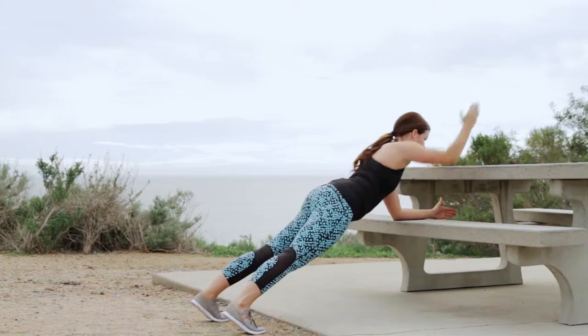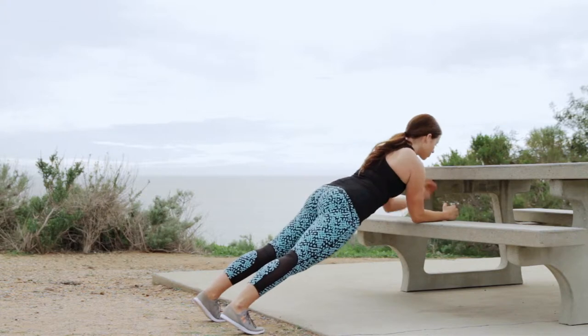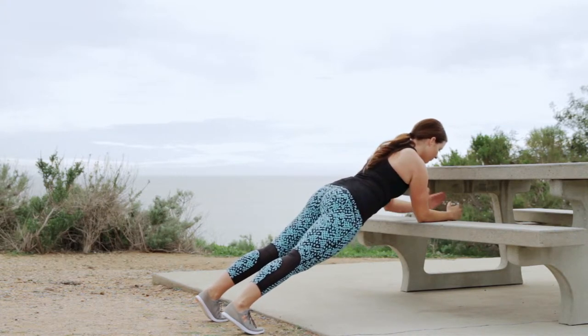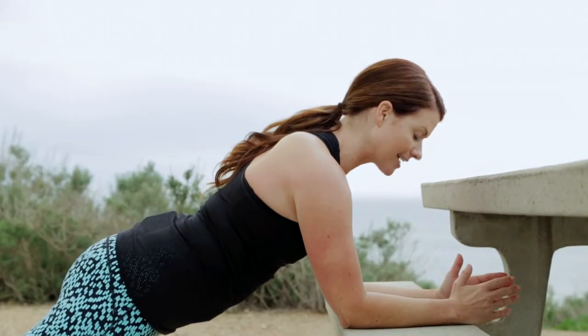Lift up, squeeze back, reach, reach, lift up, squeeze back. Keep it tight. Stay engaged.